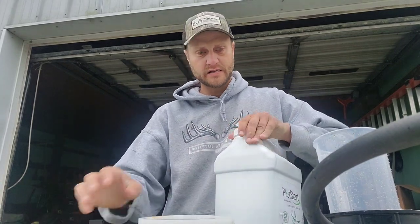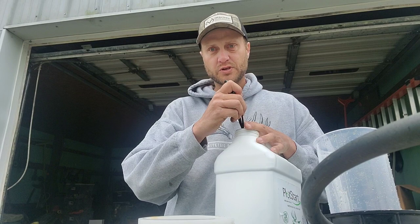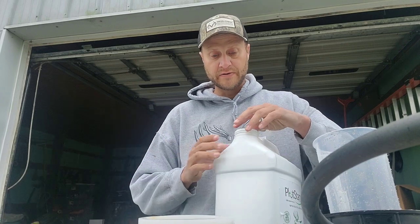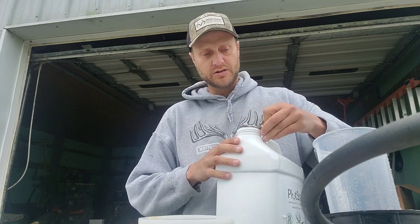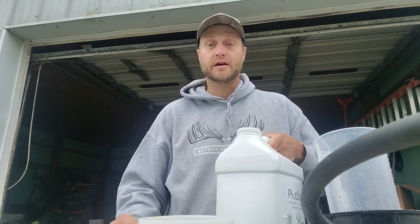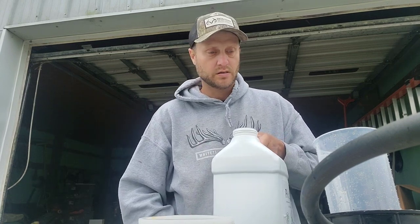Morning guys, back here at the farm. Yesterday we started putting out the liquid lime and found out the spray coverage wasn't good because our rye and wheat is so tall — some of it five or six feet — and the spray just was not able to penetrate past that. Unlike a plowed field where you're putting that stuff down before you sow your seed, nothing is obstructing it — well, that wasn't the case here.